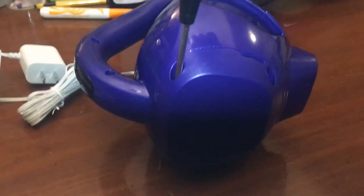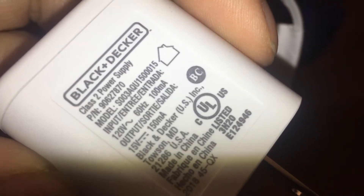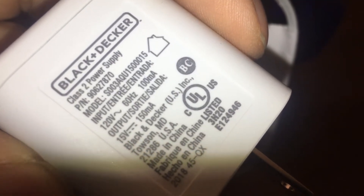Like I was noting, this thing comes with a 150 milliamp charger, which needs to charge 2.5 amps — 2500. So it takes 16 hours to charge the three 18650s in here. I'm assuming that's what's in here. That's just stupid.